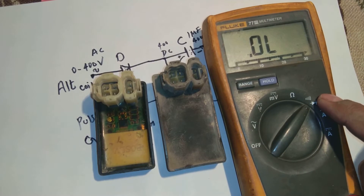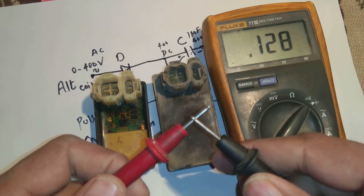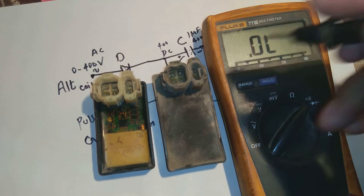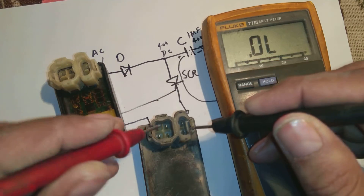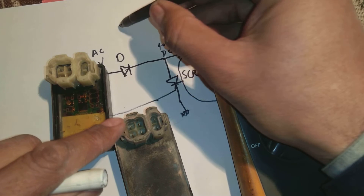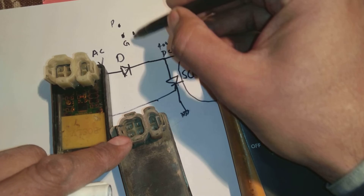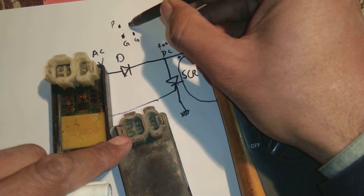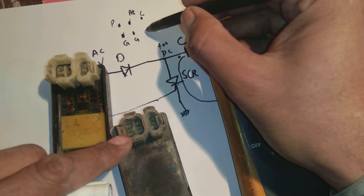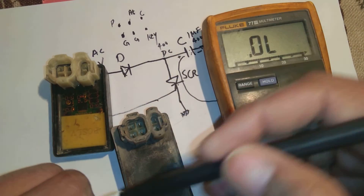We set the meter to continuity mode. When we connect the two probes together you can hear the beep — that confirms continuity is working. Now I will test the good unit. Let me draw the terminals on paper so you understand: the first pin is the pulse, the second is ground, the third is sometimes ground and sometimes NC, the fourth is the alternator power feed (sometimes also called capacitor), the fifth is the coil output, and the sixth is the key/kill switch.